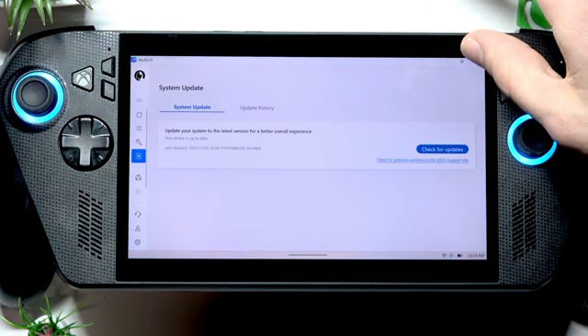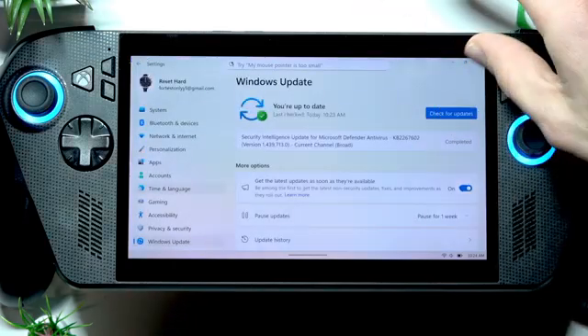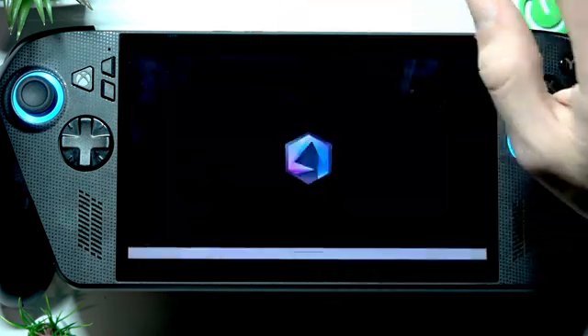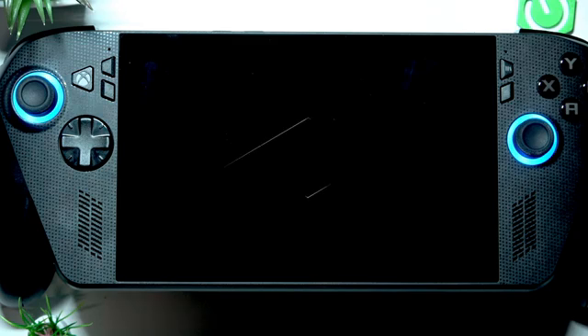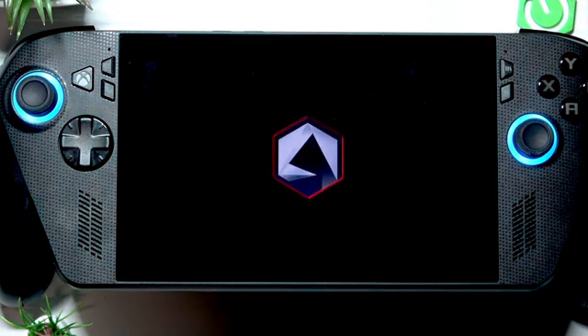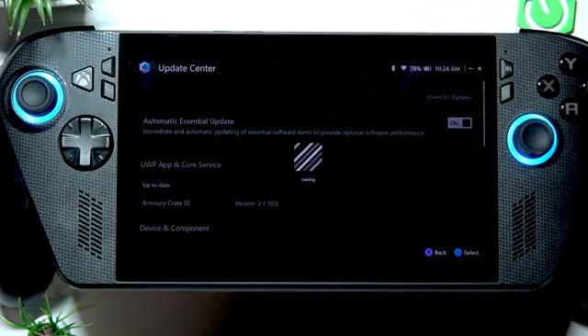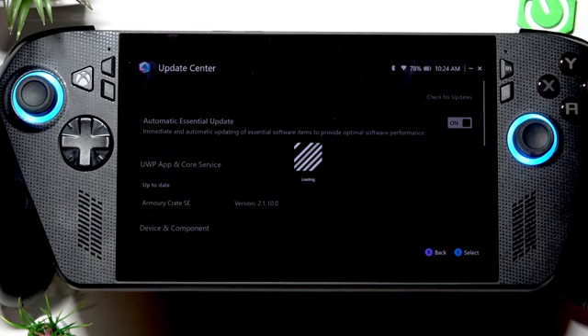If MyASUS finds any updates, download and install them. Also update your system in the Armory Crate application — open it, go to the Update Center, check for updates, download and install them, wait until your device restarts, then check if your buttons started working.